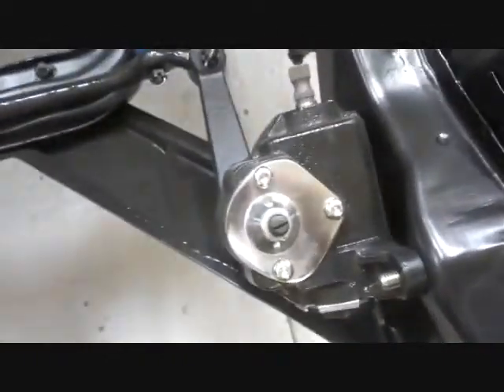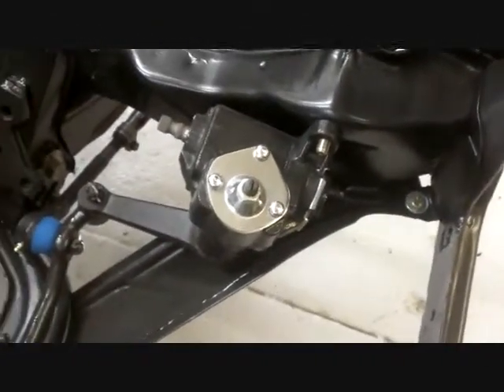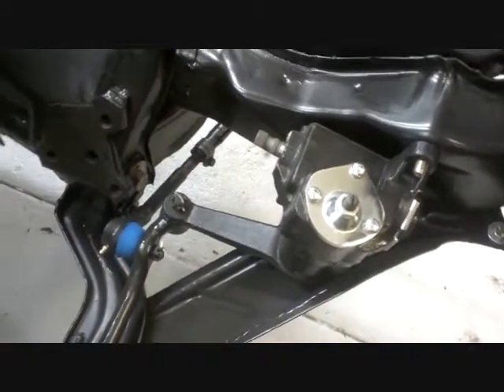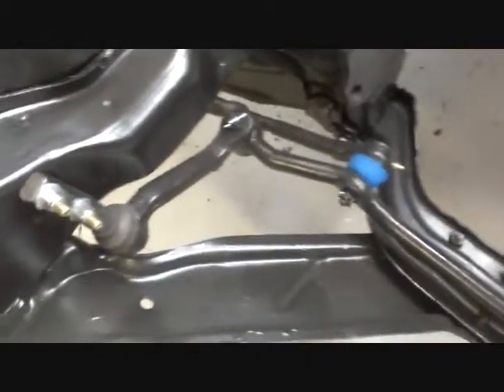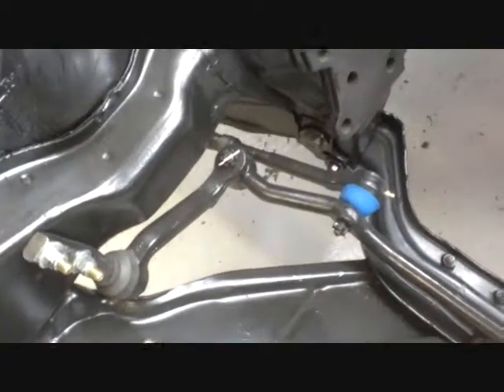Had to get a new steering box because the old one was leaking. I just decided I'd get a new one rather than try to hassle with rebuilding it. So it's all brand new, finished — new pitman arm, new everything.